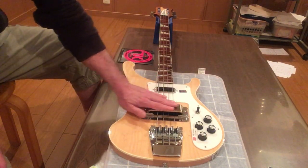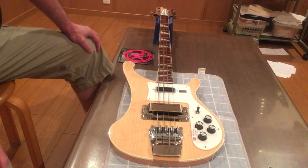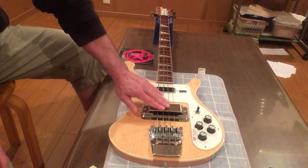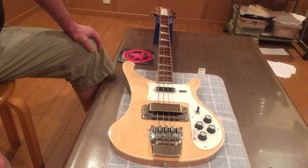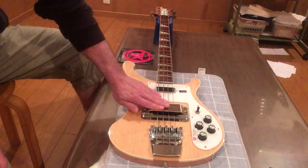This pickup cover — you cannot, by law, play this bass with this pickup cover on. It's against the law. Illegal. Huge fine for playing this bass with this pickup cover on.